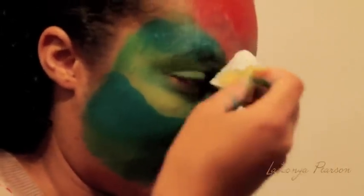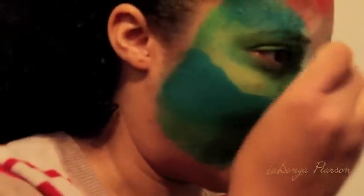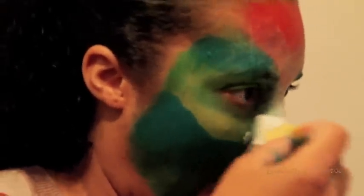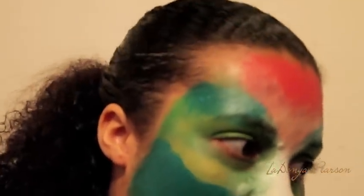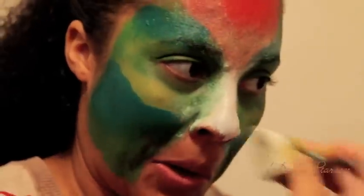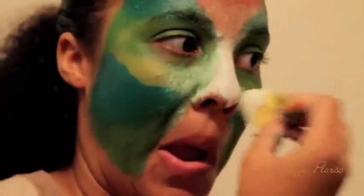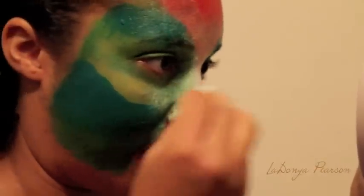First, I'm going to lay down the base colors that I wanted. Now I am just blending and mixing to make it look realistic. What I'm doing is I'm lightly making a lot of little dots. The more shading you do, the more realistic your faces can be. I'm taking time getting everything perfectly shaded.